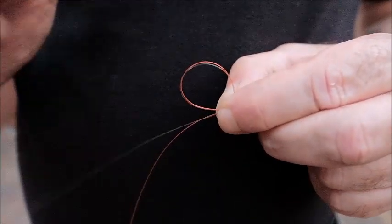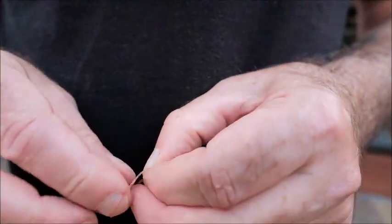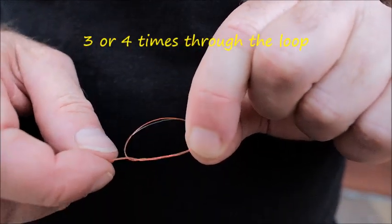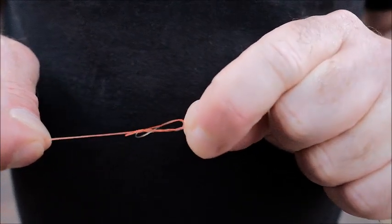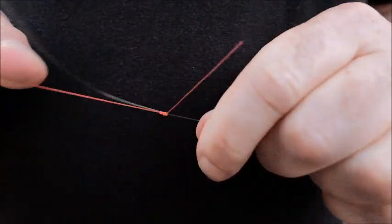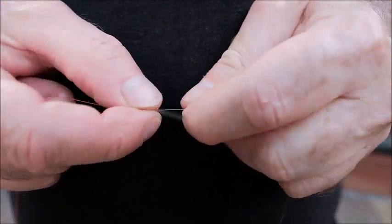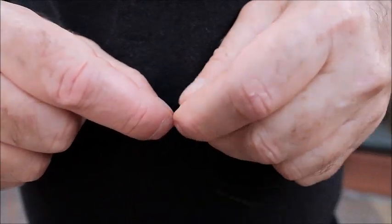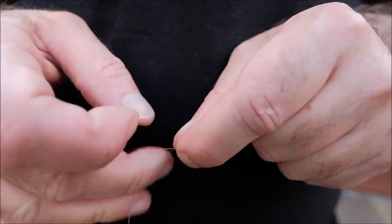And then the two loose ends - the two ends furthest away from the fly line - I bring through that circle three or four times. Three times will generally suffice. And that's what you have there then. All you do is pull on the two loose ends, the two ends furthest away from the fly line, and that will form a super strong knot. And if you need a dropper, I'm just going to snip off this little red piece here. We now have a dropper if we need it for another fly or a nymph or whatever the case may be. Always form the dropper from the part that's coming from the fly line as opposed to the other end, because it's way stronger - it's in line.